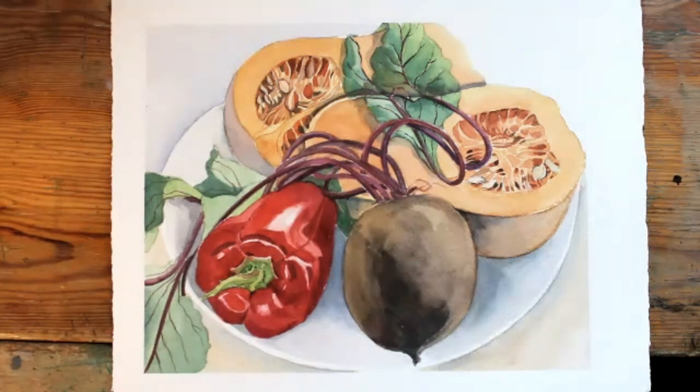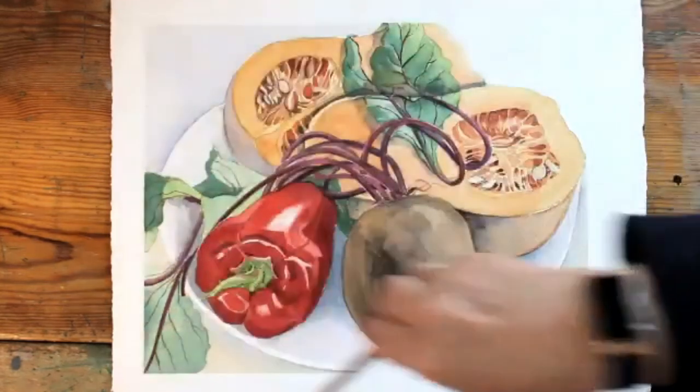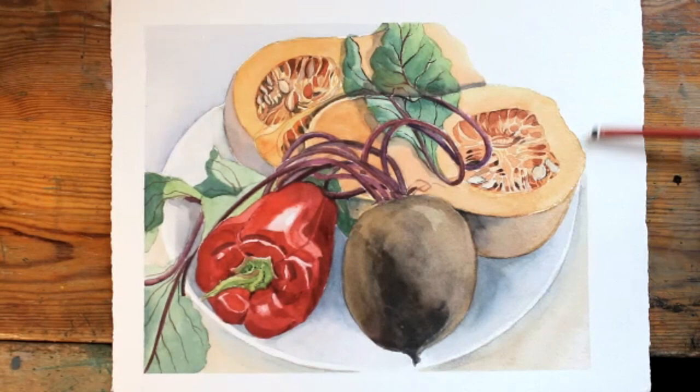That is the finished study with the tapes removed, which gives us a nice clean margin all the way around the outside. We will now move on to the next subject, which is week two, in which the majority of you will be doing winter vegetables and I will be reverting back to winter fruit.